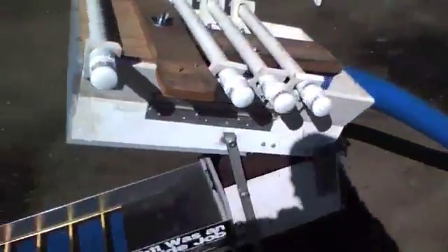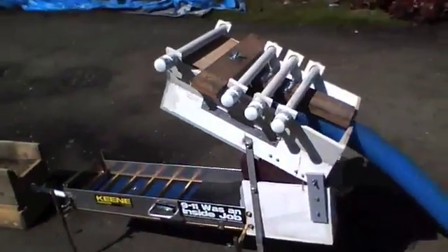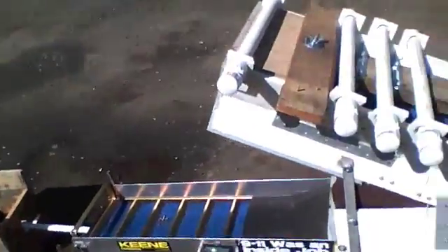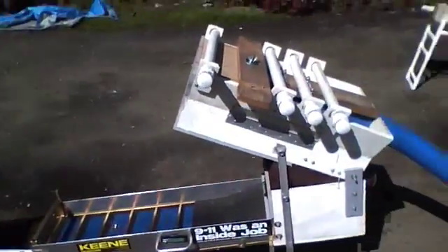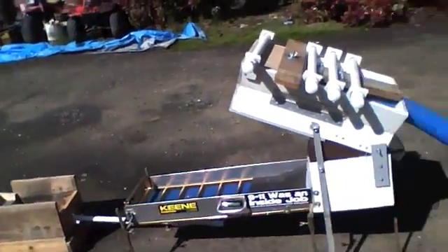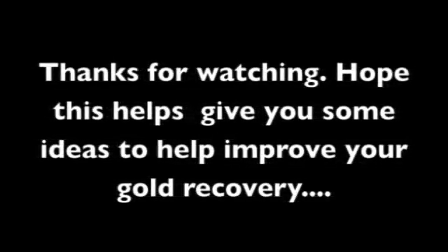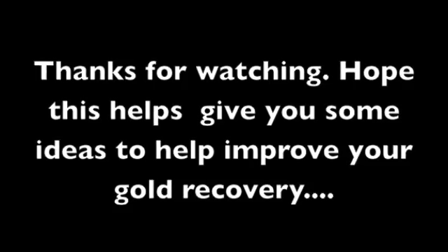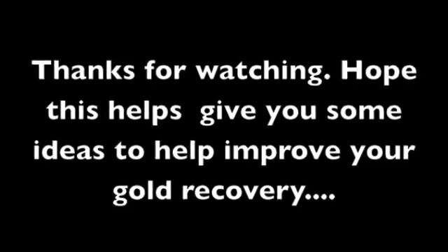So that's it — that's my high banker. Hopefully I'll have some video of it up and running soon, as soon as the river gets back down. Anyway, peace out. This is what you can do on the cheap, guys.